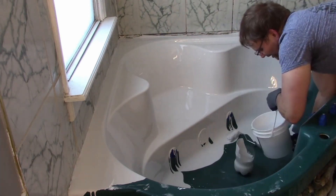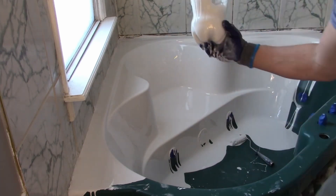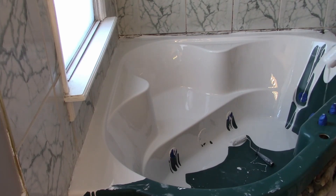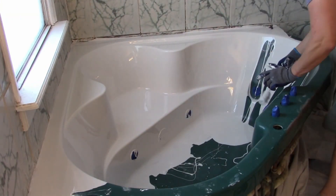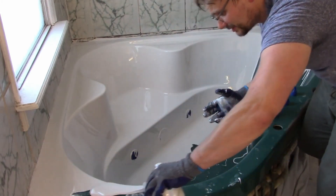Just keep in mind that this product does kind of go where it wants and it can create a bit of a mess. I was able to use a razor knife to remove some that had gotten onto the floor the next day, but if you do get some on the floor, try to remove it as fast as possible — within 24 hours at the most — because it really does set hard and becomes harder to remove.